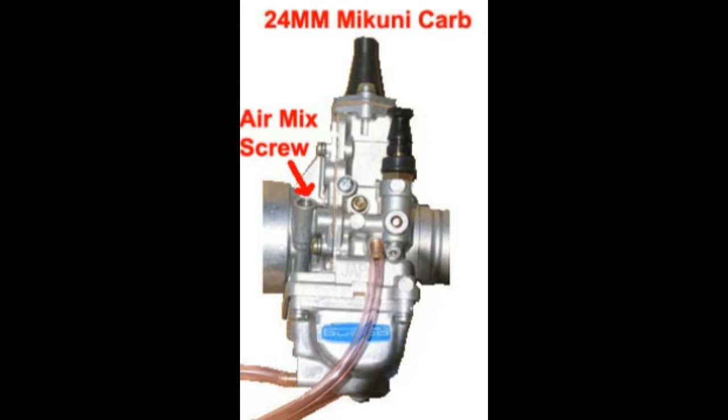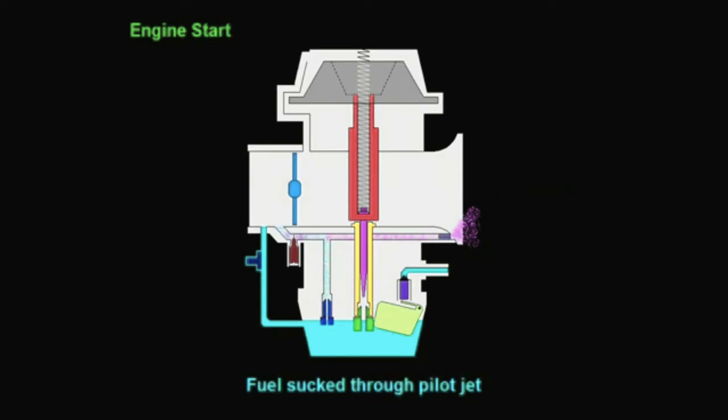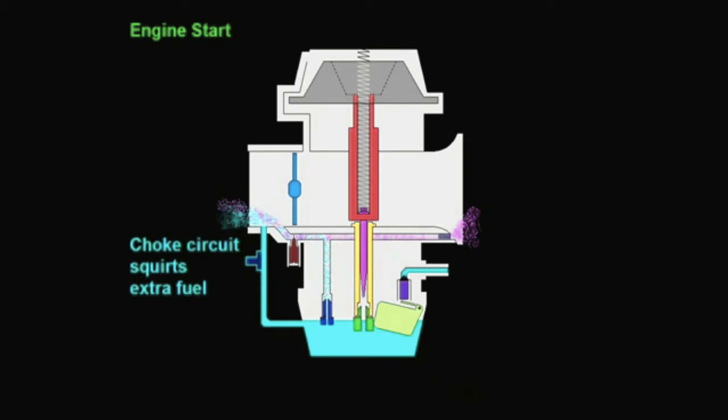Inconsistent idle may indicate a manifold leak. At this point, it's time to ride the motorcycle in various RPM ranges and try to maintain a consistent 40 to 50 miles per hour.